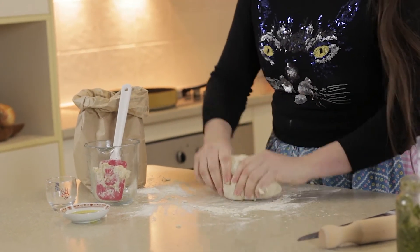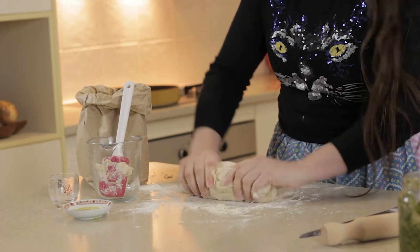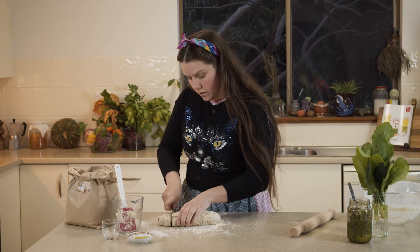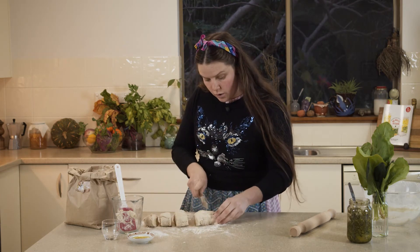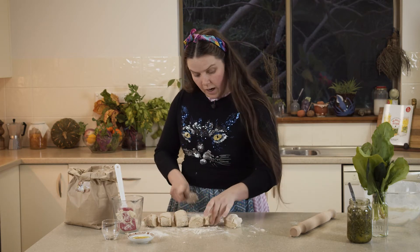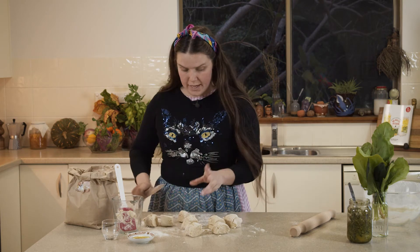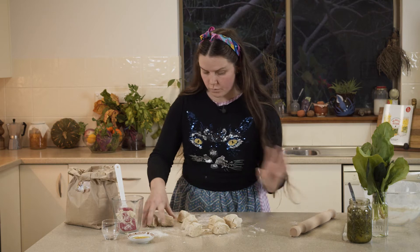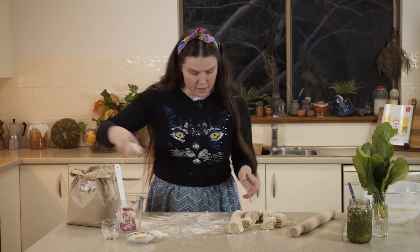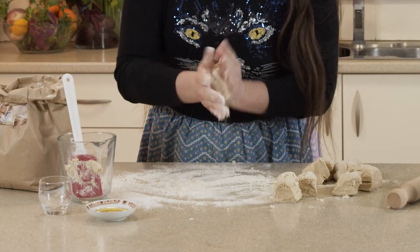Once it's all combined and it doesn't feel sticky anymore, roll it out into a big long sausage. Then take your sharp knife and cut it into little segments, cutting those segments in half again so that you end up with about eight individual pieces. These pieces are going to form our wraps.